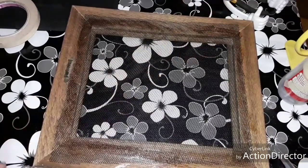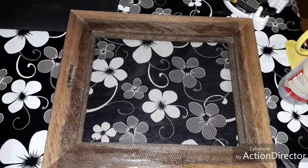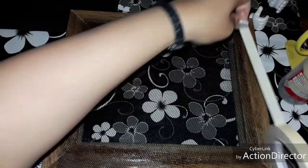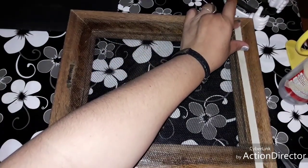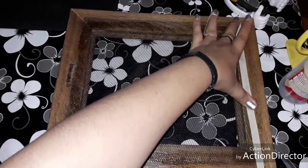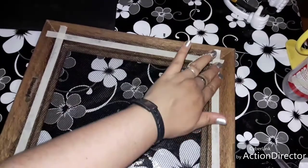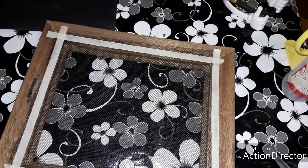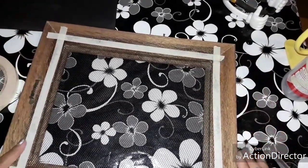Ya que hicimos eso, dejamos unos 20 segundos para que seque un poquito el silicón y pegamos la cinta. La vamos a poner sobre el silicón. Ya que le pusimos cinta por los cuatro lados, así va quedando.